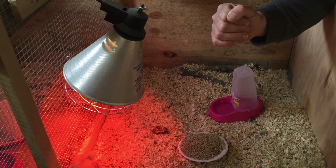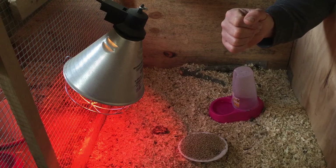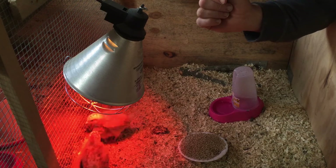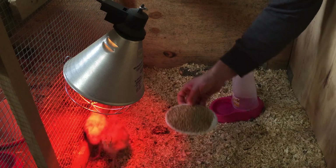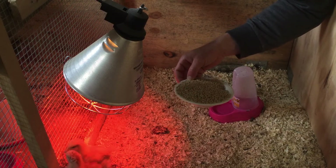Es sind beide große Hühnerrassen – sprich, sie werden so vier bis viereinhalb Kilo, also schon ordentlich. Ich habe sie mir geholt. Dieser Orpington-Farbschlag ist gelb. Geimpft sind sie natürlich auch, wie es sich gehört. Und fressen natürlich sehr viel – das ist hier normales Kükenfutter, das kann man überall im Geflügelhof kaufen, also eigentlich kein Problem.